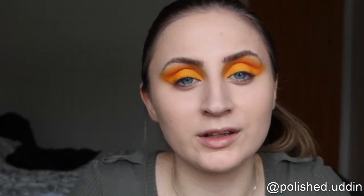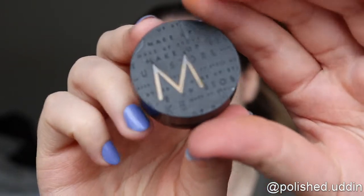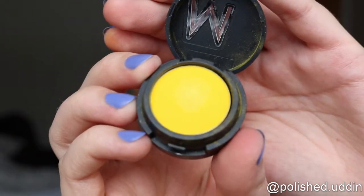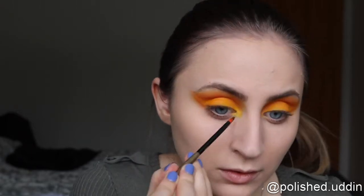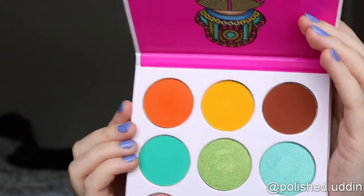Now I am going in with the Cyber Shadow from Makeup Store, and this is in the color Raw. I think I'm going to put this on my inner corner. Now I'm going back in with the orange color, and I will be putting this below my eye.